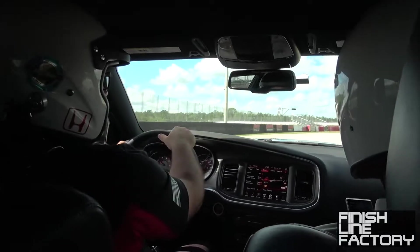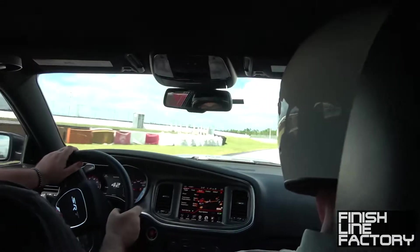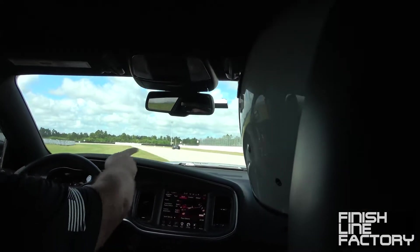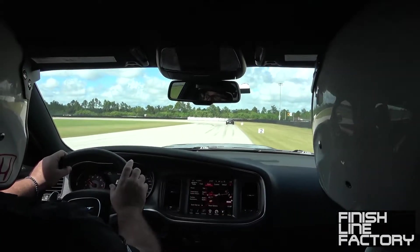Stay to your left here, giving the right of way to any cars that might be coming to the right. Once you know you're clear, you can open her up a little bit. This is your first apex here. Track out — use the whole width of the track, guys. The whole width.